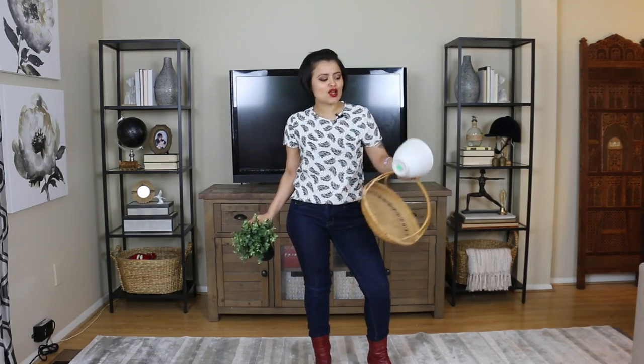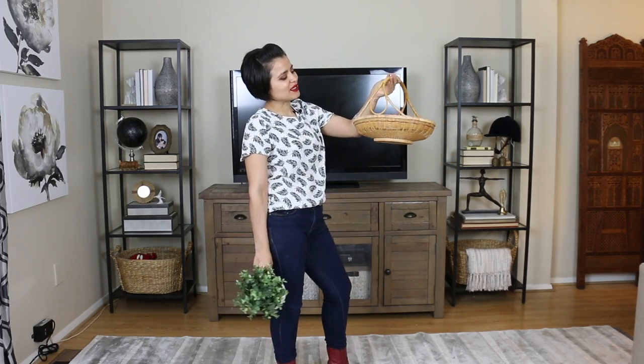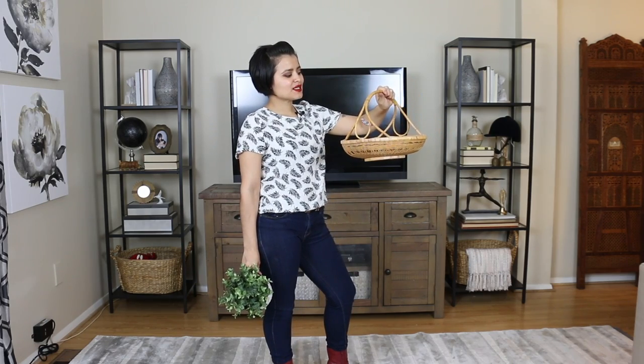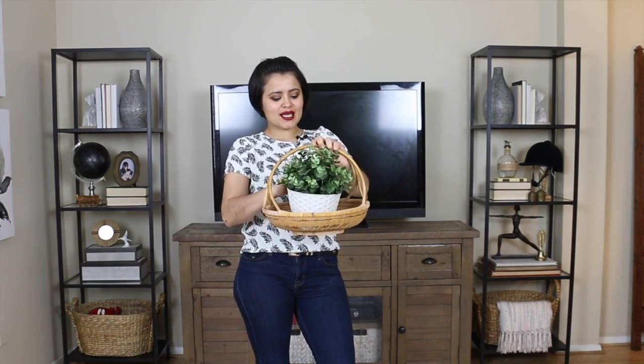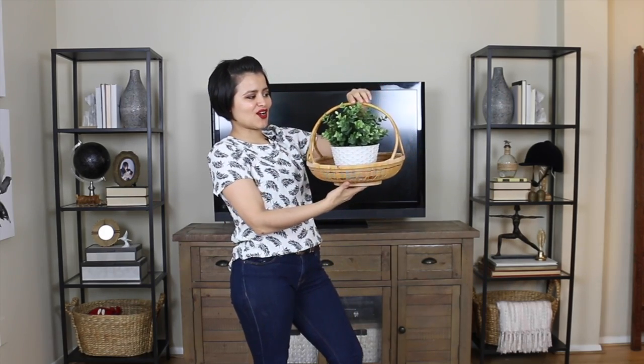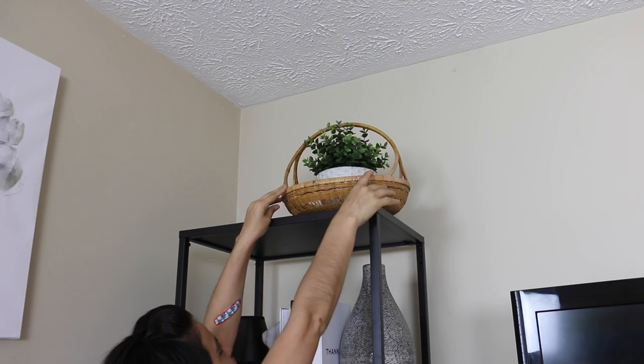I'm going to start off with some greenery. I have three items I want to mix in together. First I have this white pot — it's got these beautiful textures on it which I absolutely love, and it's lined with this copper color. This is just some IKEA greenery that I picked up for a few dollars. I loved the combination of putting this planter inside this basket and creating a moment here — for whatever reason it just speaks to me, and I'm going to be placing this on the shelf right up here.